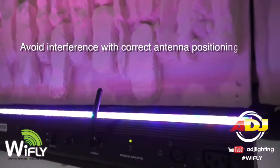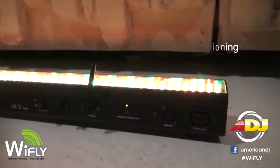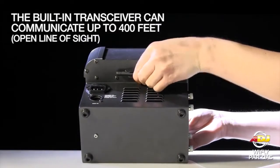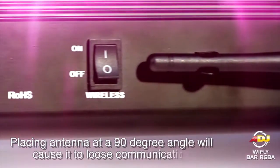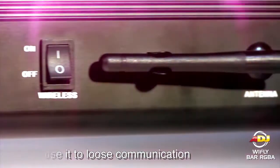Avoid interference with correct antenna positioning. The antenna must be pointing straight up on both the transmitter and receiver. Placing them at a 90 degree angle will cause them to lose communication.